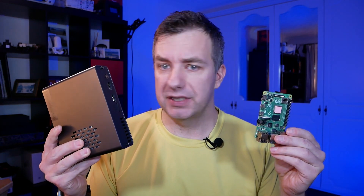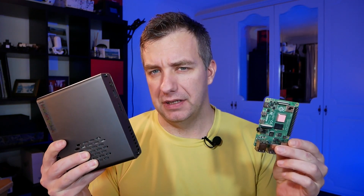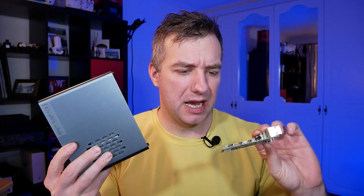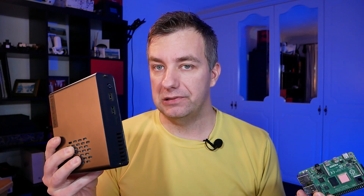You will quickly notice that DeskPi is much bigger than Raspberry Pi 4. I was really curious to take a look inside and figure out how come everything is really well exposed and available. So let's take a look inside and talk more about the other features.